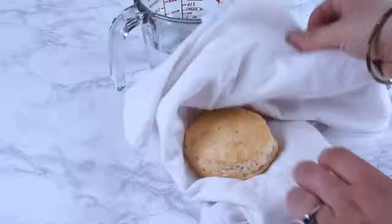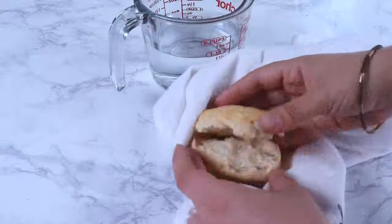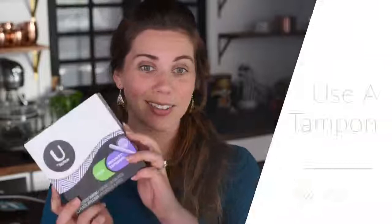Just cook it. A lot of times, the easiest way to get steam is just to shoot things as soon as they come out of the oven, so if you've already got natural steam working for you, work with it.